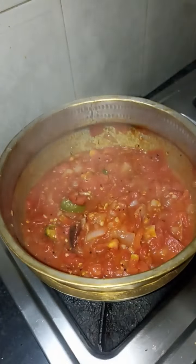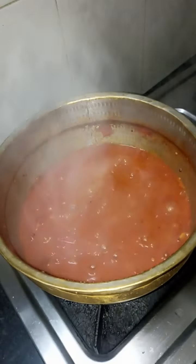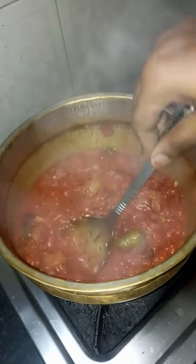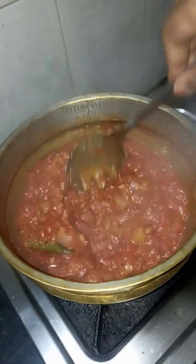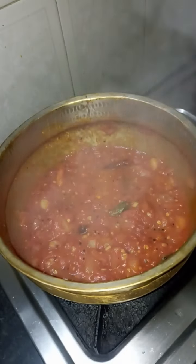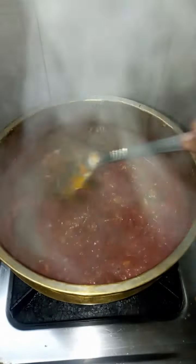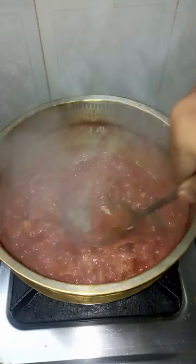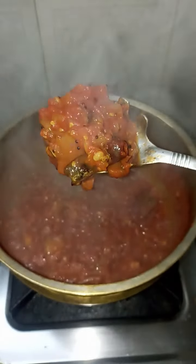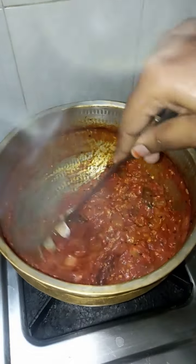As soon as it is ready, we will put it in color. Instead of putting the oil on, we will put it in color for 3 minutes. You can cook it for three minutes. If you want to make this recipe, please share it with your friends and family.